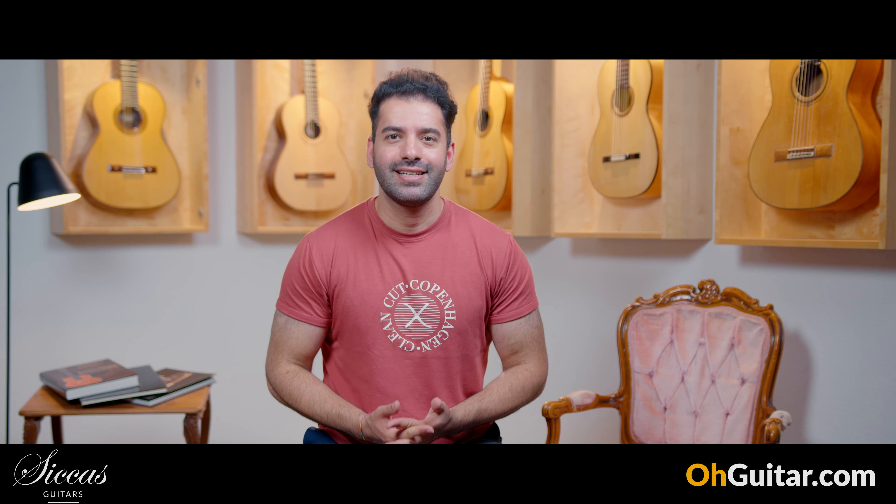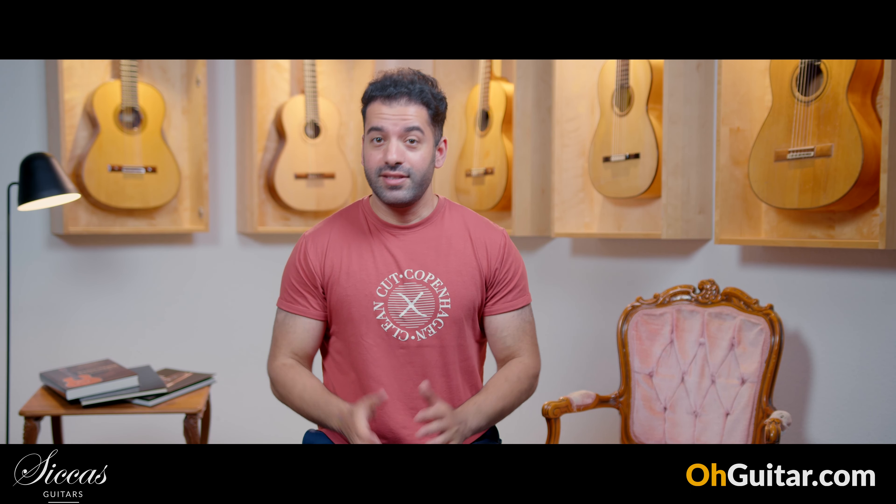Hi guys, Julian here. Welcome to the weekly guitar meeting at Zika's Guitars. I hope you are doing well and I'm very happy to be back. I was on holiday for a few days and I tried to keep some distance from the world of music and guitars, but guess what? It didn't work. I ended up in a guitar shop in Madrid.